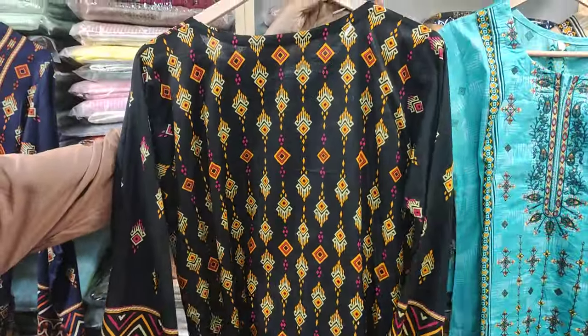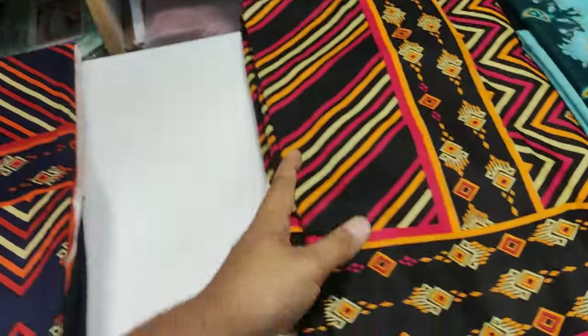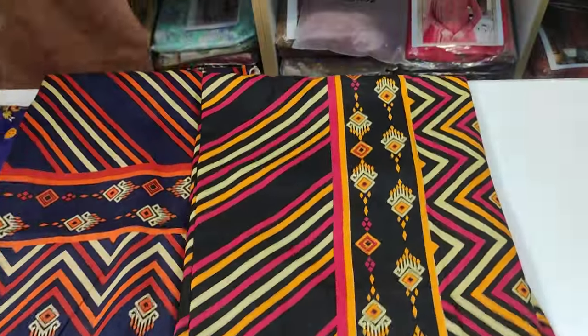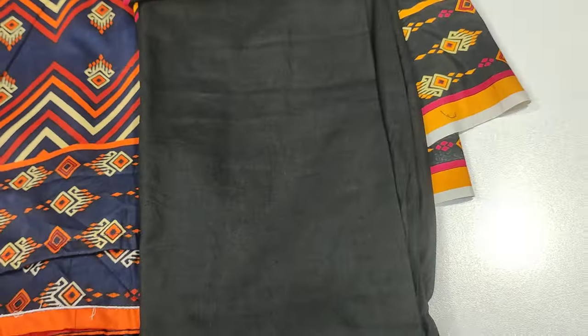You will get a total of 3 sizes: medium, large, and XL. This is the printed back. This is a long fabric. This is a plain trouser.